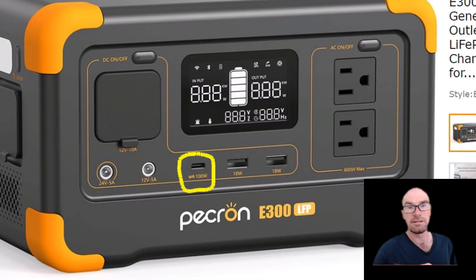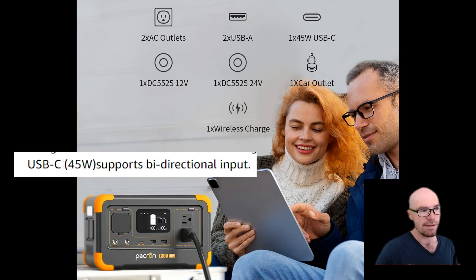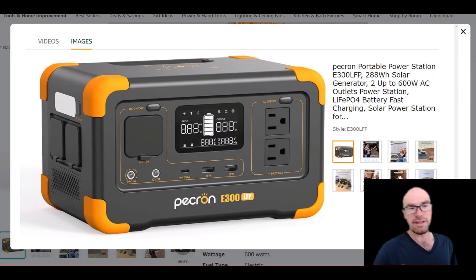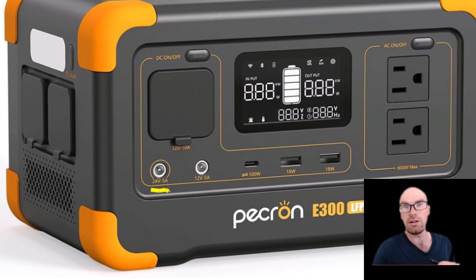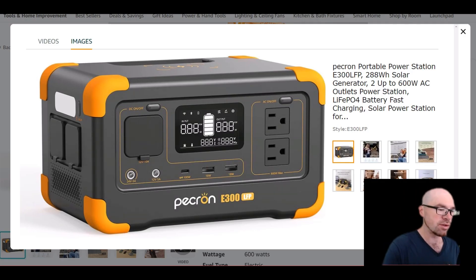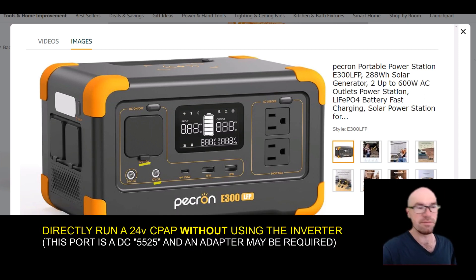It shows 100 watts with the bi-directional icon, so to me it's a bi-directional 100-watt USB-C. But down here, in several places in the listing, all it says is 45 watts. What is interesting though is they're giving you a 24-volt output in addition to the two 12-volt outputs — you're not really going to find that feature on many power stations.